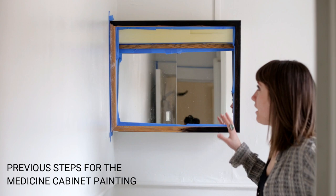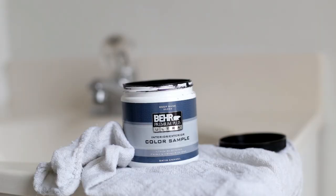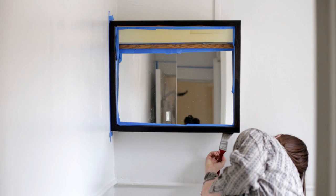For the medicine cabinet, I've already started — I sanded down the wood trim, taped everything off, and now I'm just going to paint it black.